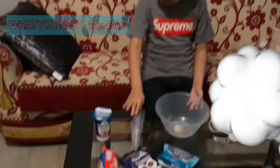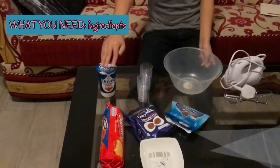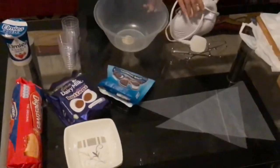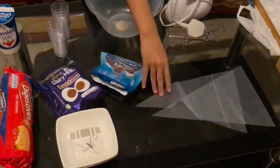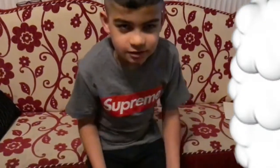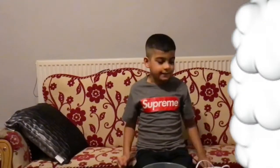Hey guys, welcome back to my channel. My name is Hayda and here's an Oreo cheesecake video. You'll need a bowl, some small glasses, double cream, plain biscuits, buttons, some mini Oreos, a blender, a piping bag, a hammer, and one bag — that's all you need to make this recipe.